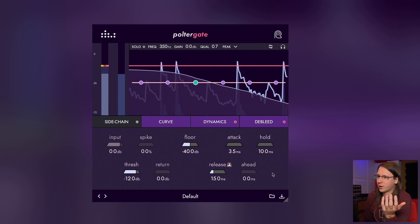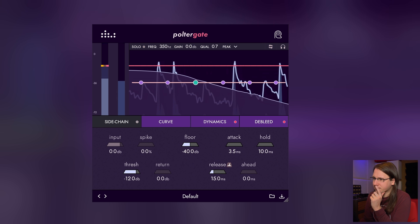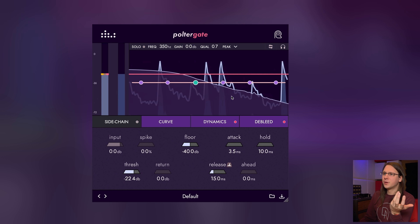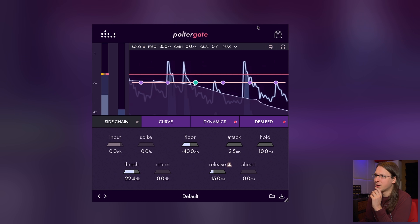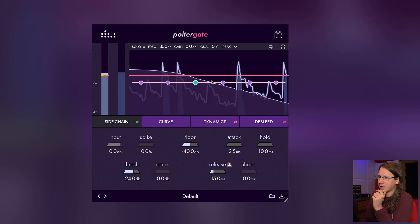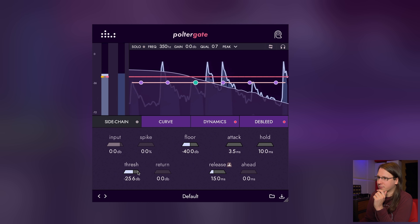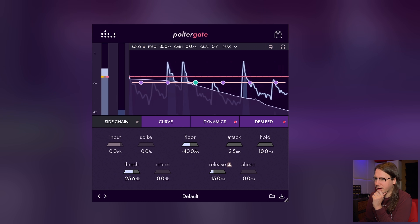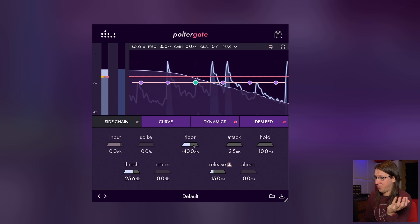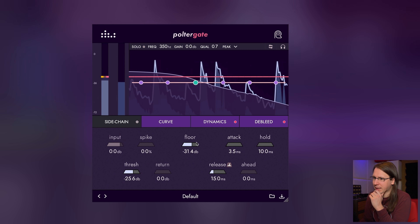It's transforming my kick into a tick because of the short gate timings. I can lower the threshold a little bit — the kick I'm using is pretty steady in volume level, so I can get away with a slightly higher threshold. What's really cool about this waveform view is I can really see where my snare is, and I want to stay above those small peaks. The floor — I think that's how far it dips when the gate is closed.